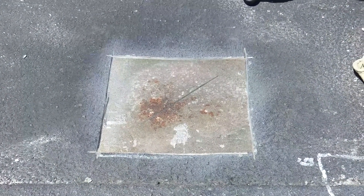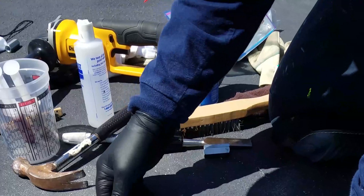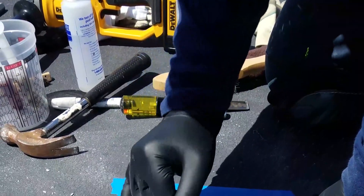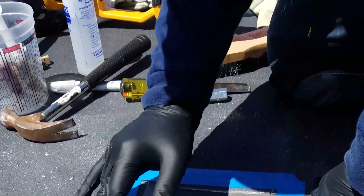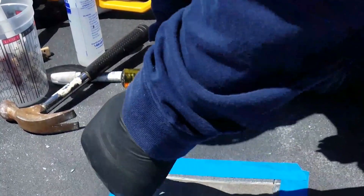That's our surface prep — about as best as we can get for a temporary repair without heavy power tools. Next we apply a primer coat. We mask off using duct tape or masking tape, leaving about a quarter to a half inch area for overlap of the coating system.